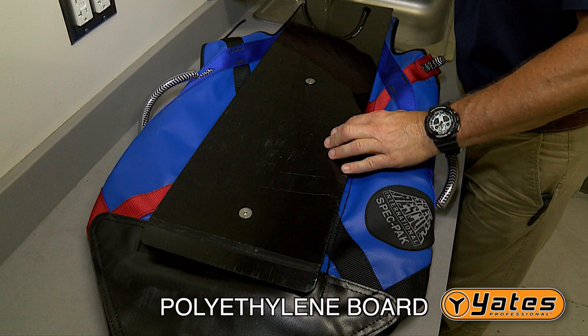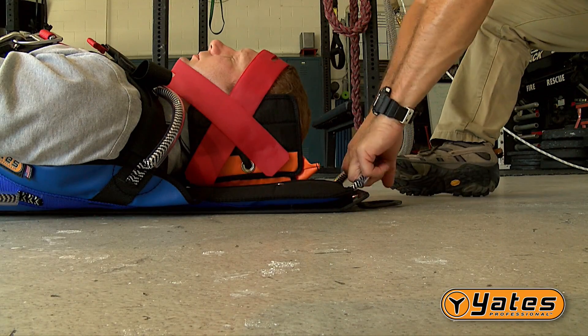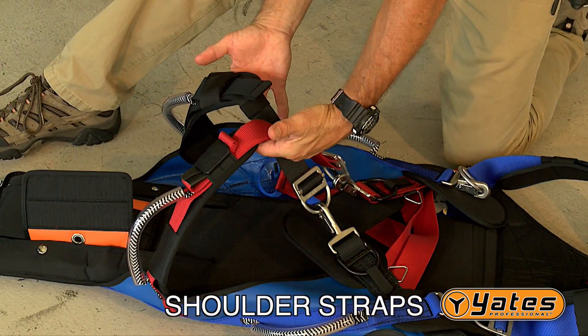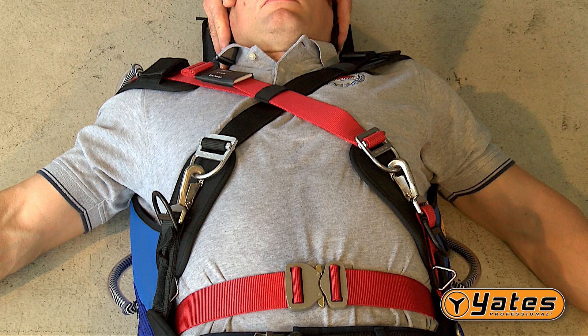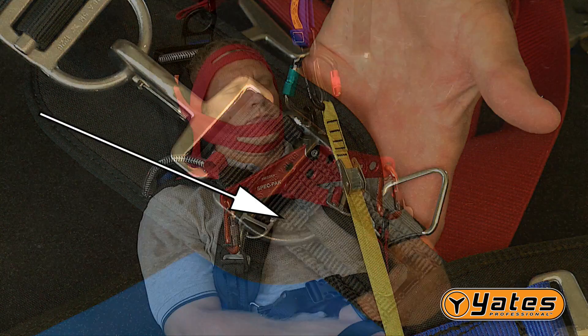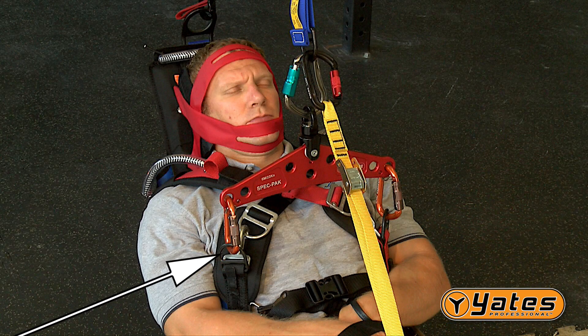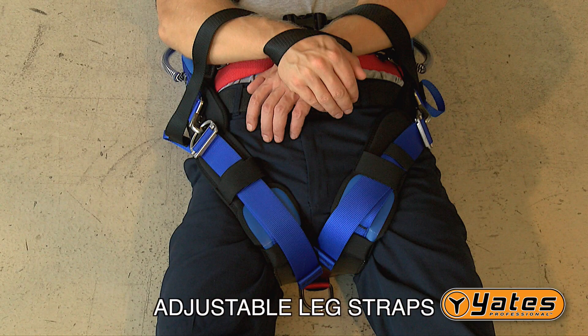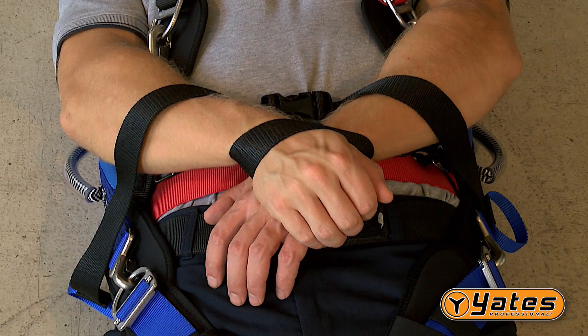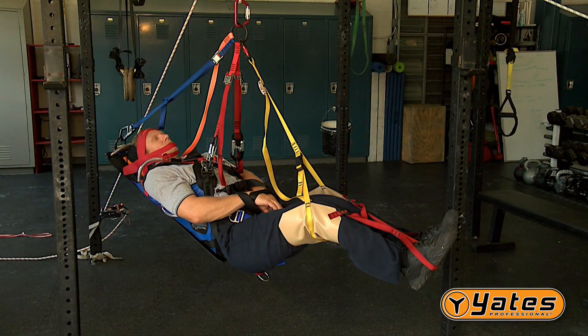The sliding head block is a sliding component that allows you to adjust the position of the head immobilization device. The integrated polyethylene board allows the rescuer the ability to drag the victim on a flat surface. Shoulder straps can be used in a cross fashion. Horizontal lifting D-rings are used in conjunction with the Yates Spec Pack Lifting Bridle. There are also adjustable leg straps. Other important components include the X-Collar cervical immobilization device, the handcuff system, and the lifting bridles used with the device.